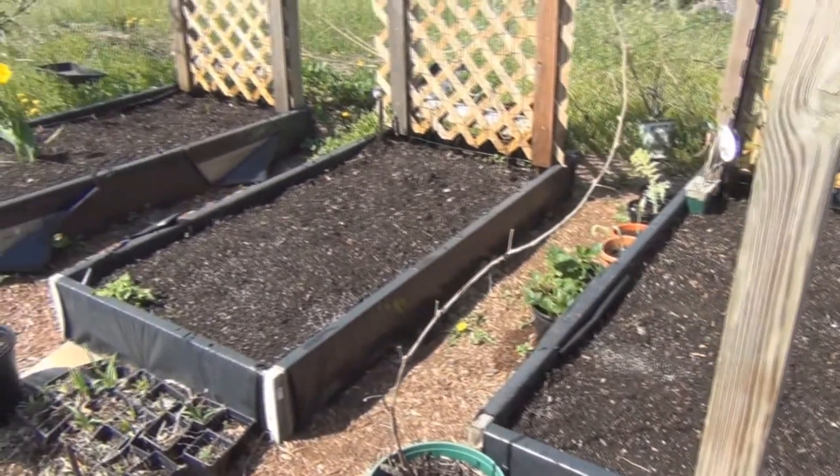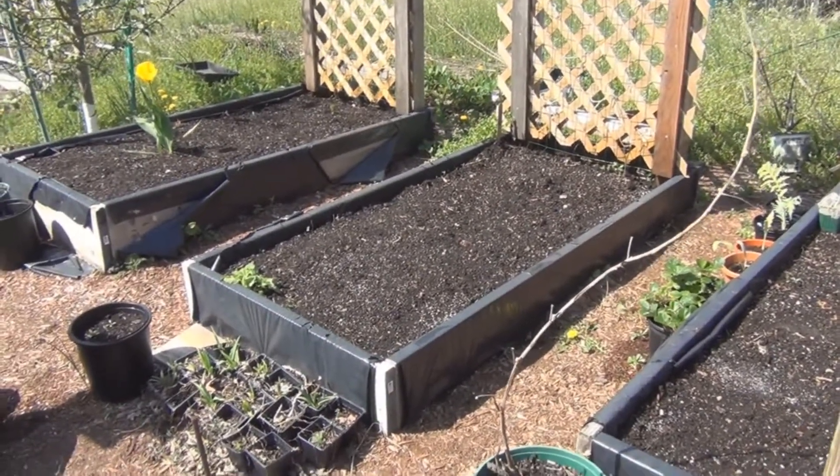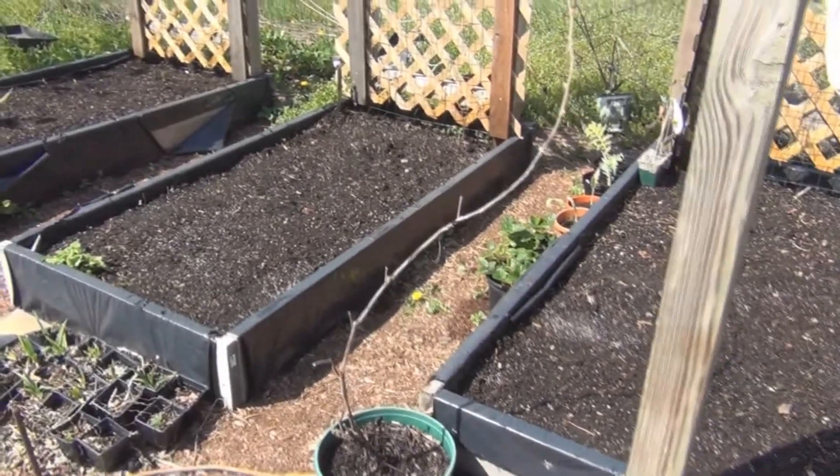In these three beds I've got the Oregon Giant Snow Peas, which were unbelievable last year. So I'm looking forward to those.